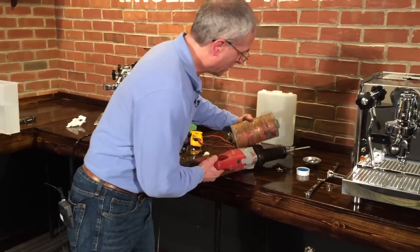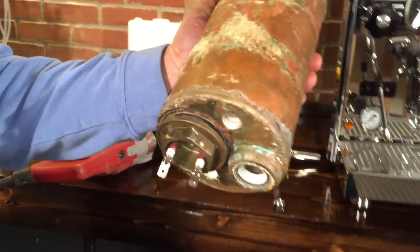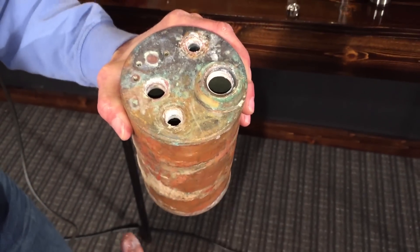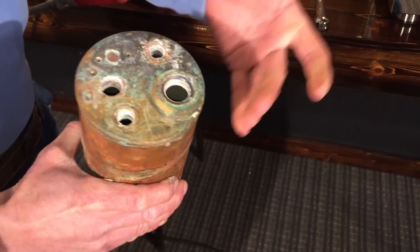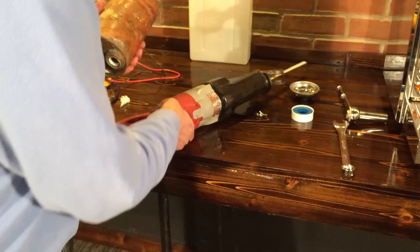Real quick before we get into it — the way the boiler is here, water for the heat exchanger goes through this opening here, up through the bottom, comes out the top, then goes over to the actual brew group. Or if it's a brew boiler, it's a preheater for the brew boiler. So basically it's just a tube inside of a boiler.